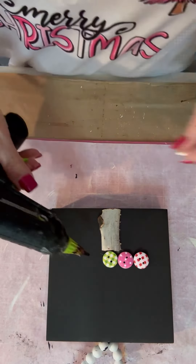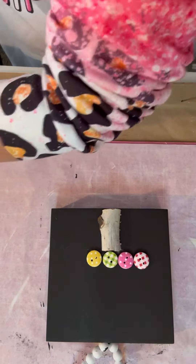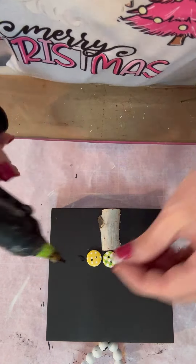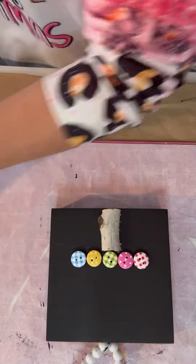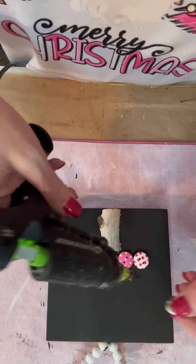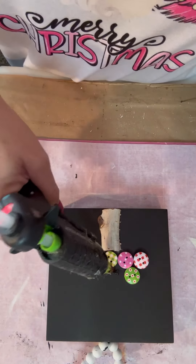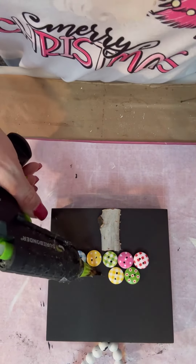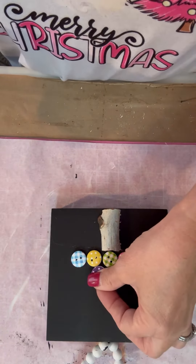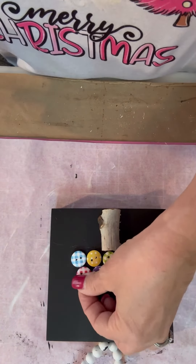Anyway, this turned out super cute and I love these buttons. They came from Amazon and I've had them for a couple of years, but you can still get them on Amazon. You can see all the paint on my hands — it's still there. These buttons are super fun. They have little plaid, polka dots, and little flower ones. I tried to keep it so I didn't have two of the same color touching at any time.